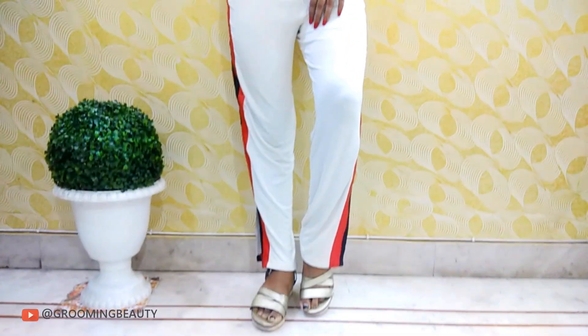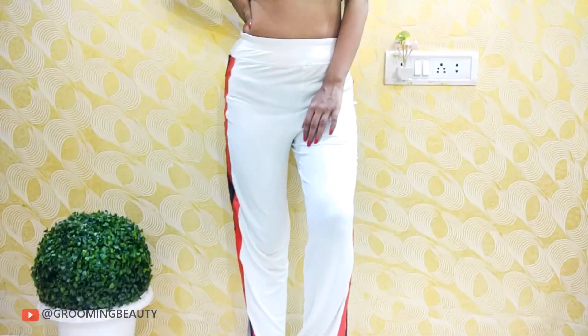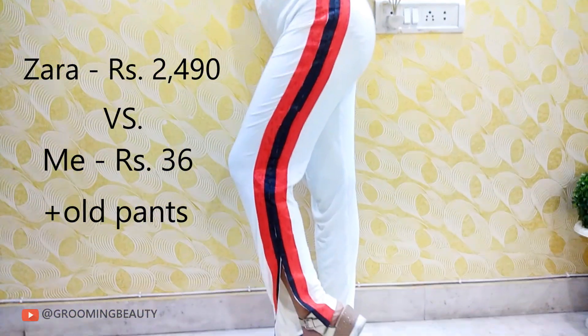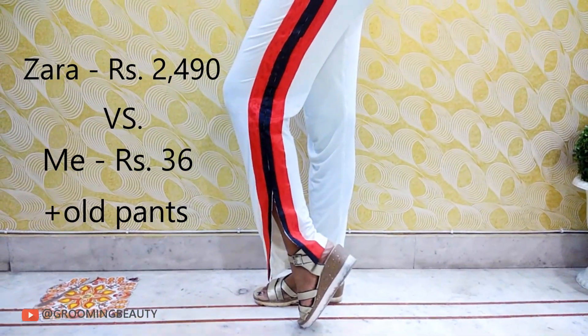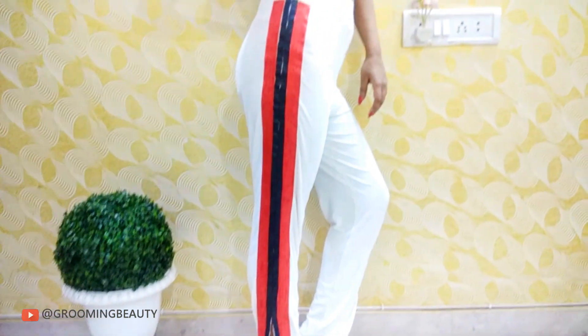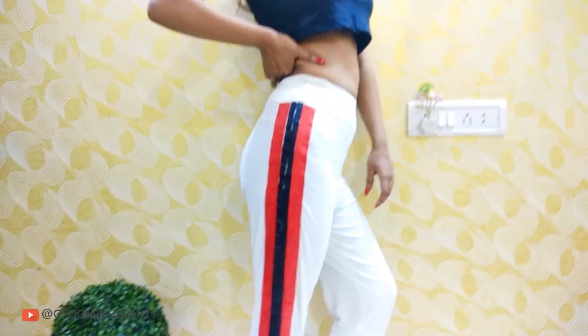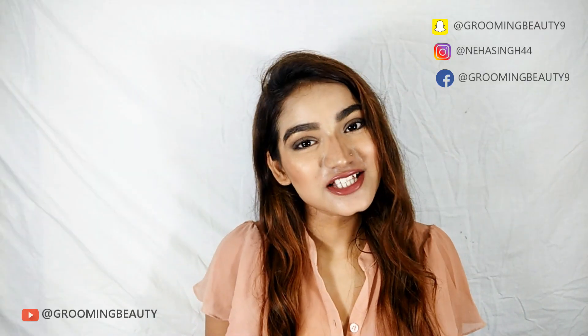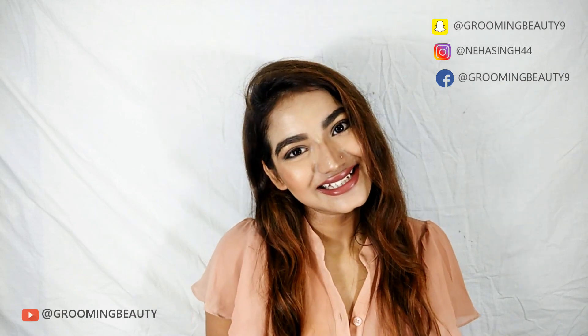This literally looks so good — I literally saved 2500 bucks! Thanks a lot for watching. Share this video, subscribe to the channel. I upload everything related to beauty, makeup, fashion, or whatever comes to my mind. I will see you all super soon, bye!